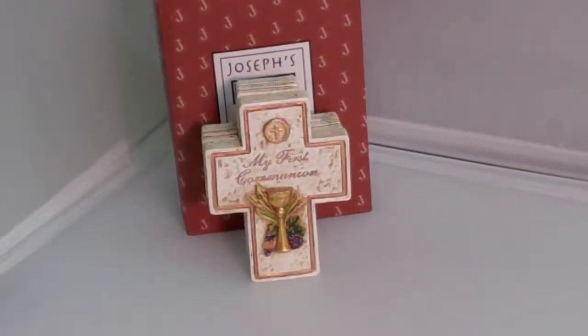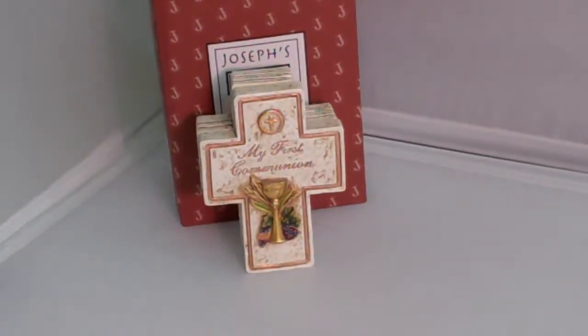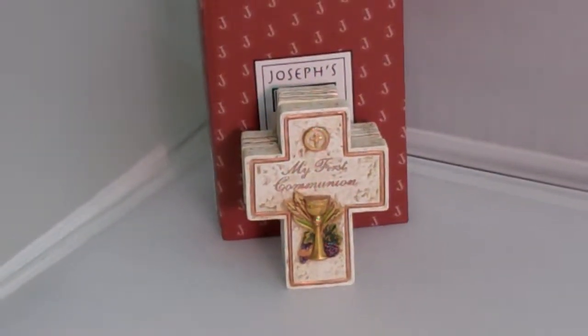Hey everyone, this is Catholic Gifts featuring the items of SaintsMarket.com. This item is My First Communion Rosary Box Cross, available at SaintsMarket.com.